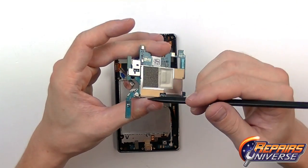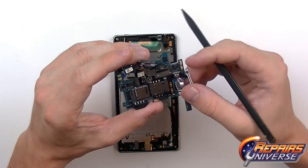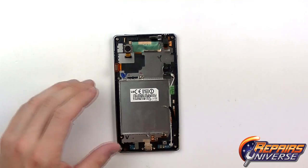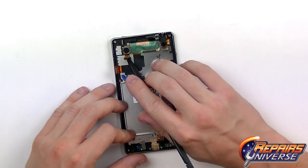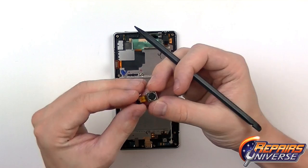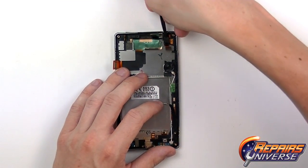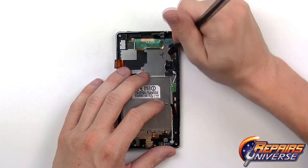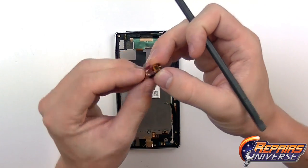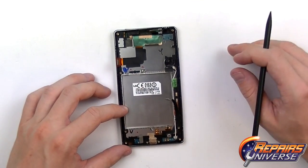There are many components on this motherboard including the microphone, the front microphone, the SIM card tray, and more — but we'll put that to the side. The camera is just held in place with a little bit of adhesive. There's also the headphone jack and the sensor cable right here — be careful not to rip that. It pops out quite easily.